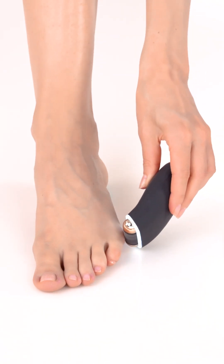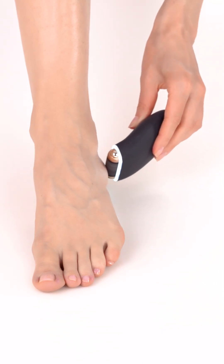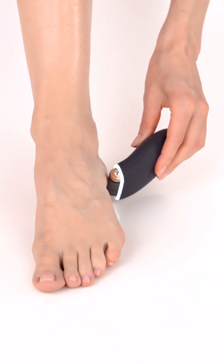Regular use of the device can help keep calluses from becoming too thick or painful. However, do not use the device more than once a day.